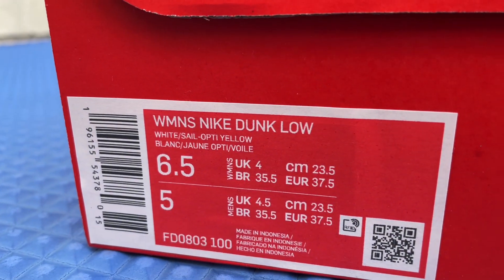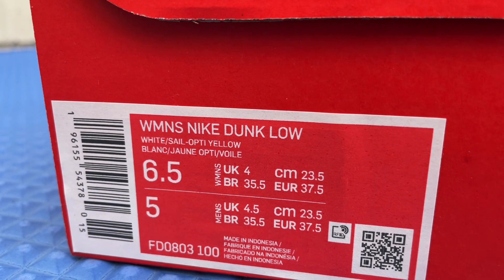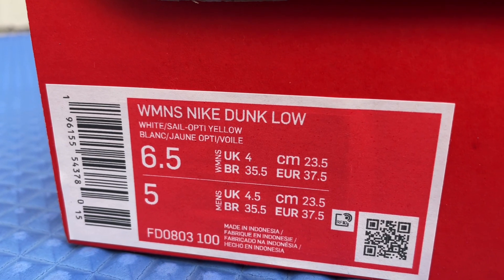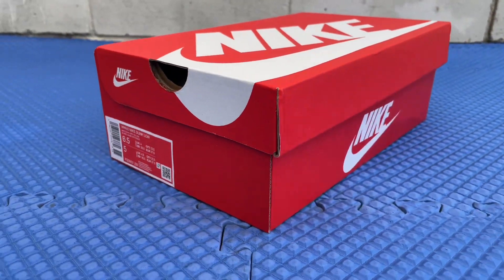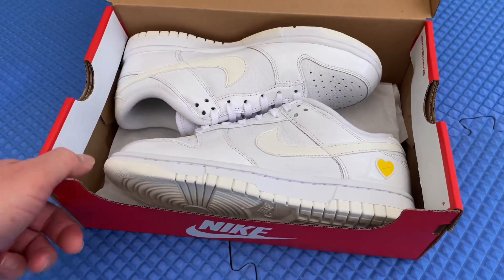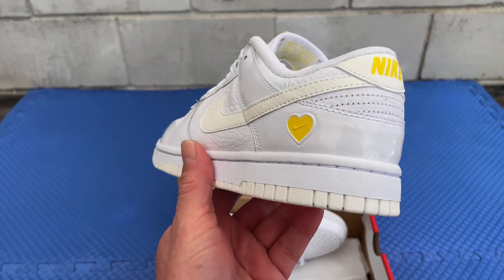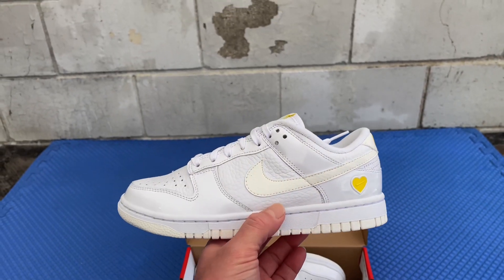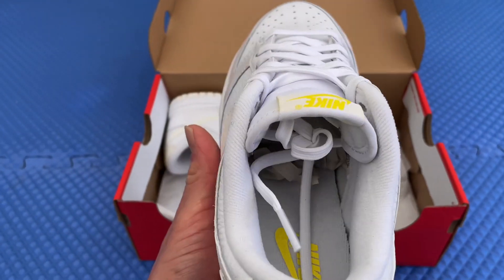What's up guys, it's Johnny, welcome to Johnny's Kicks. Thank you for joining me on another video. Today we're scoping out the women's Nike Dunk Low in the white sail opti yellow colorway, size six and a half women's. You guys ready? Let's just get right to it. Bam, check that out — Dunk Low. Got the yellow heart right there, that's the first thing that I notice when I look at the shoes.